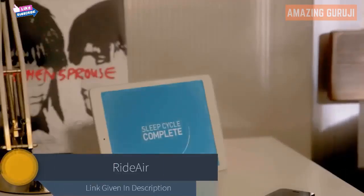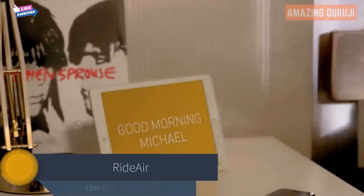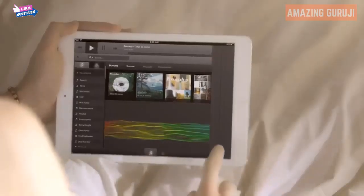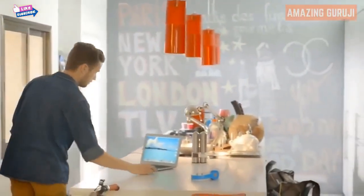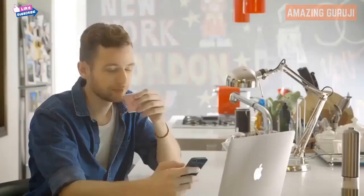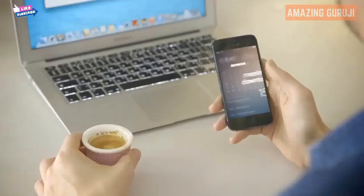Ever thought about all the things you achieve with a simple push of a button? Technology brings endless possibilities right to our fingertips, making life more comfortable in every aspect and helping us prepare better for the future.